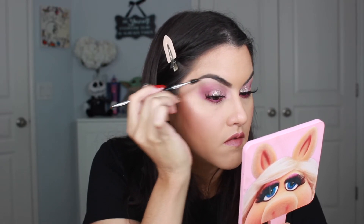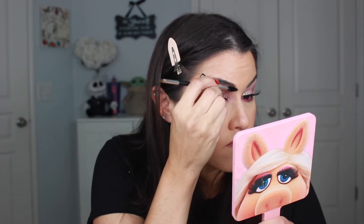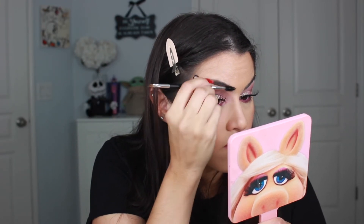I am so excited for you guys if you are subscribed to Boxy Luxe to receive this in this month's box. Don't forget to subscribe and thank you guys so much for watching. I hope you like the finished brow that you see here.